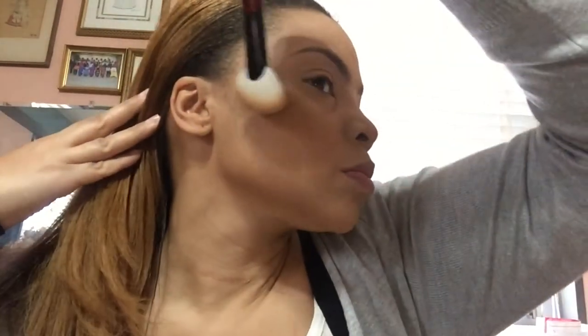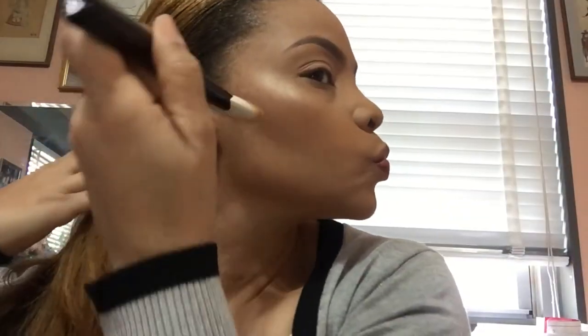Now I'm going to be using my Sonia G Scope 4 brush to deepen up my contour, and I'm going to be using my MAC Minimalized Skin Finish in Dark Deep, which is a little deeper than the first contouring powder I started with. I'm just going to start to sculpt out my cheeks a little further. I usually don't hold the brush this way but I'm just trying something new.